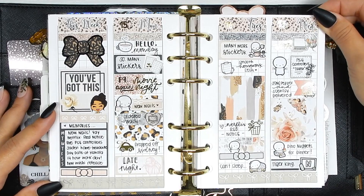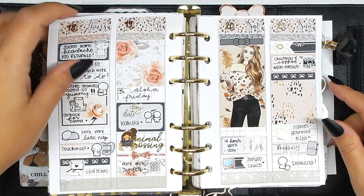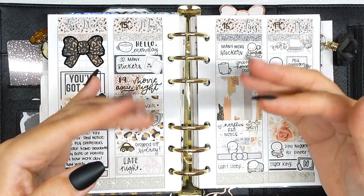I really love the muted, soft colors — really calming. Here's the first half of the week and now turning to the second half. I hope you guys enjoyed this video, thank you so much for watching, and I'll catch you in my next one. Bye!